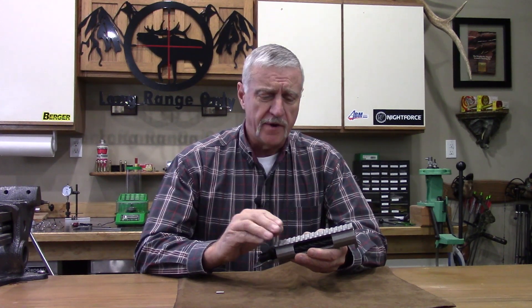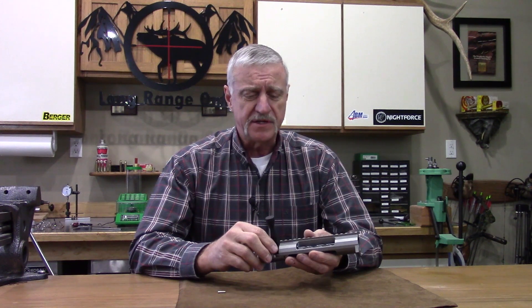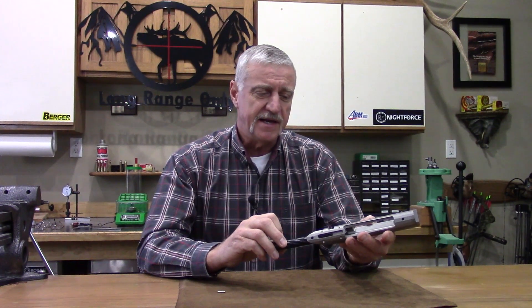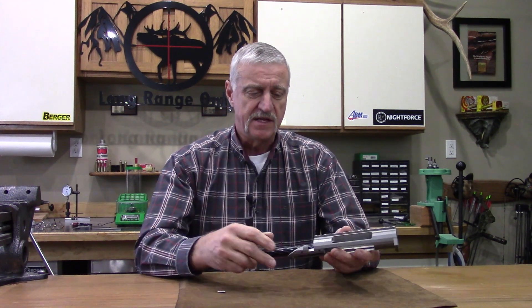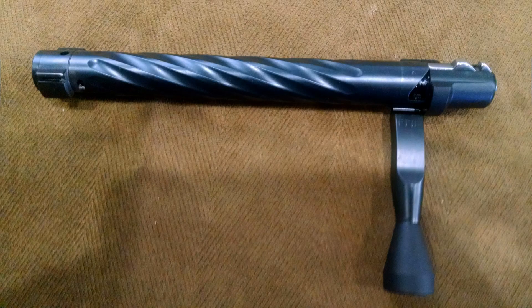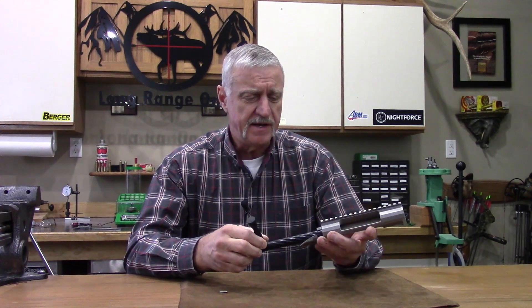Let's go over the smoothness of this action before I take it apart. You're going to hear about sticky titanium actions — there are a lot of actions out there where when you work your bolt it's just not smooth. The guys at Lone Peak have done a lot of work with superior machining, perfect tolerances, and the finish of their machining. They've come up with a very smooth working action — this baby is like glass. They've also completely nitrite coated their bolt, so this is a nitrited, one-piece bolt design, and that aids a lot in how smooth these actions slide.